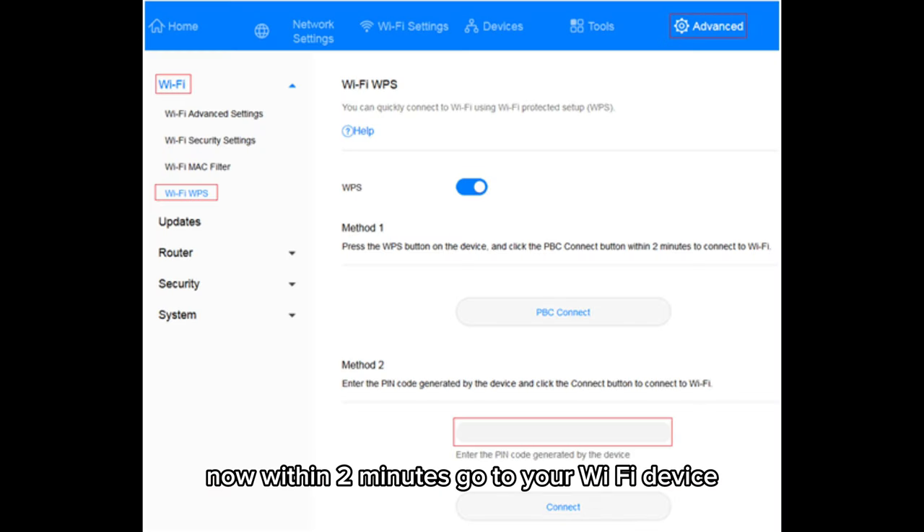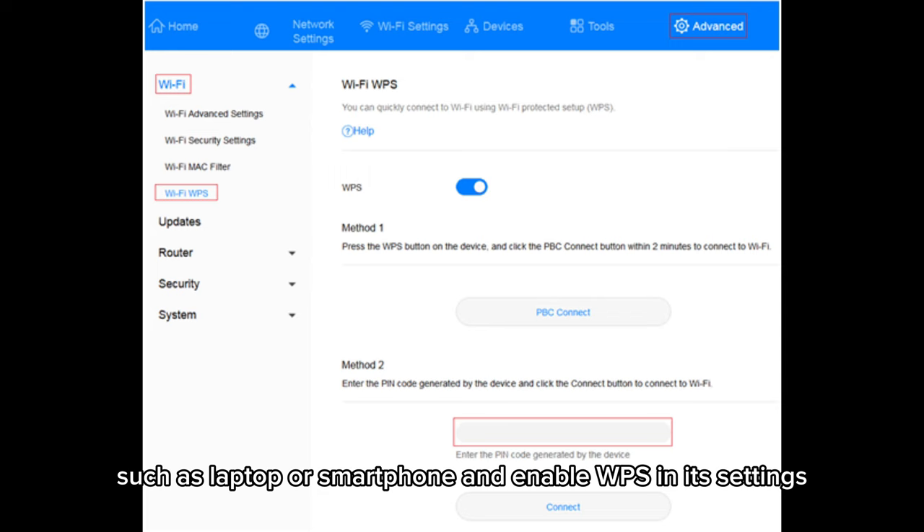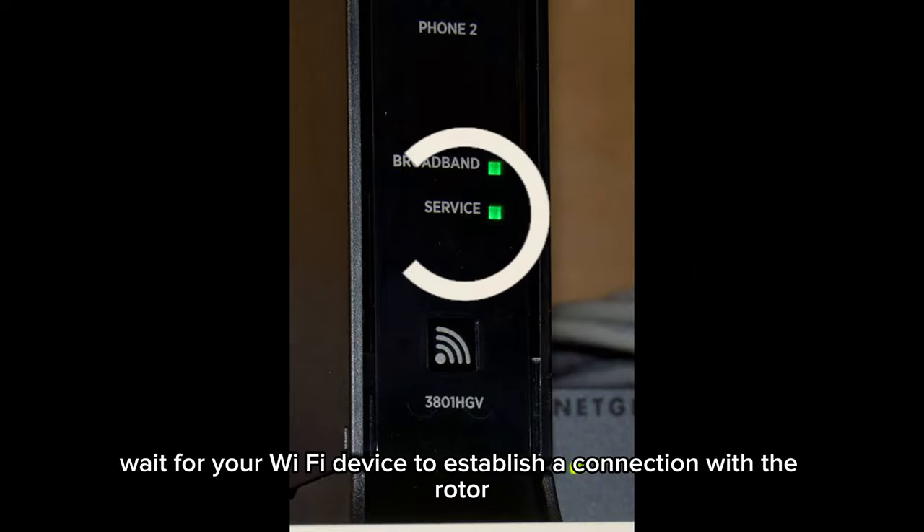Now, within 2 minutes, go to your Wi-Fi device such as a laptop or smartphone and enable WPS in its settings. Wait for your Wi-Fi device to establish a connection with the router.